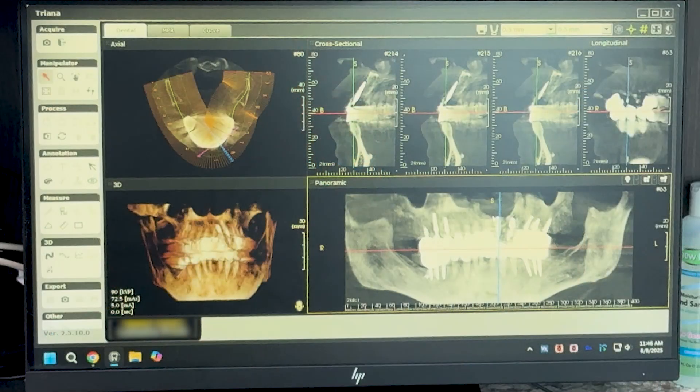Today we placed an implant at site number 10 and an extraction implant at site number 11. We did a 3.75 by 13 mono at site number 11 and a 2.5 by 15 at site number 10. She's going to heal up great — and this was your Monday Morning Minute.